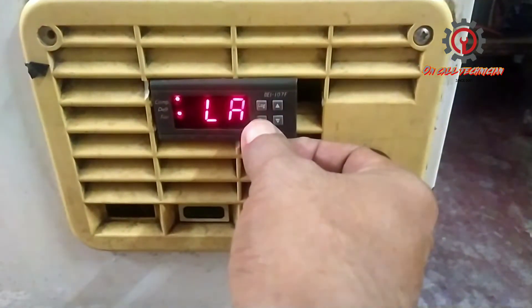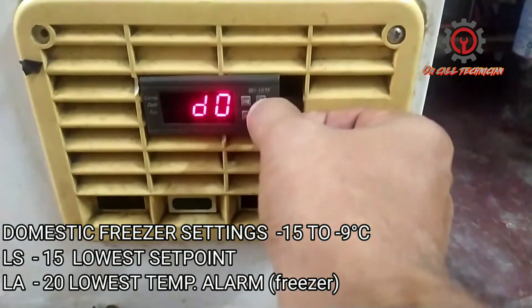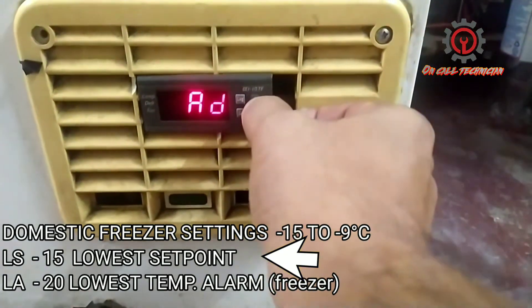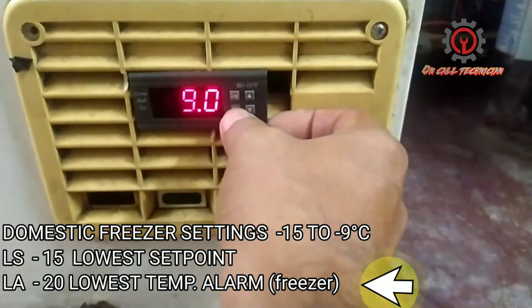Let's proceed first to LS. My LS is the same as my set point — the LS here is negative 15 degrees Celsius. Now let's proceed to AL.